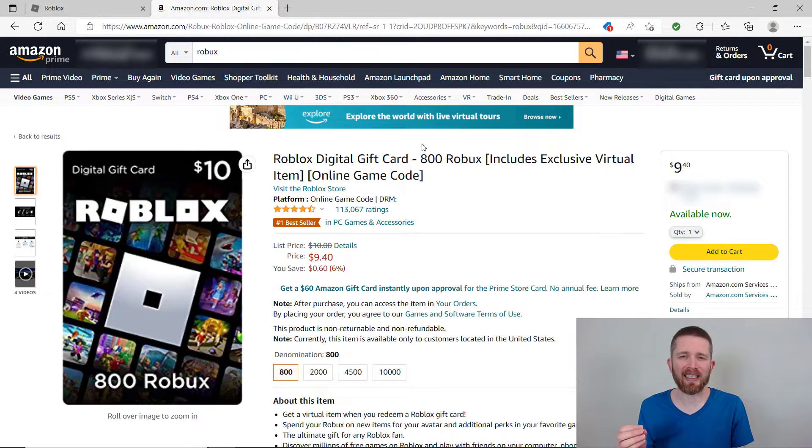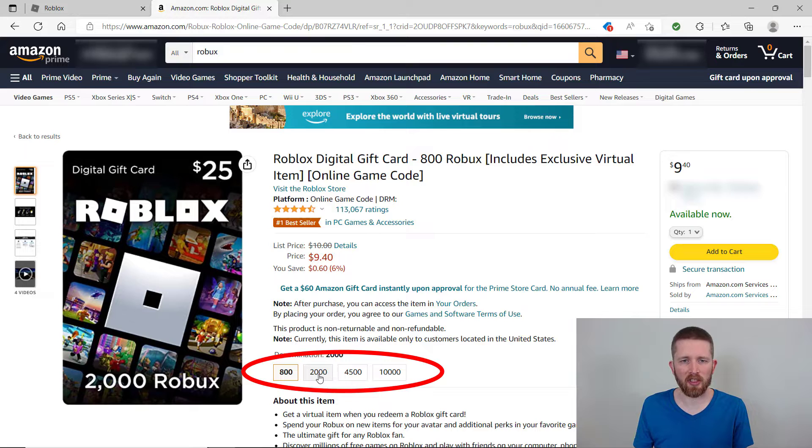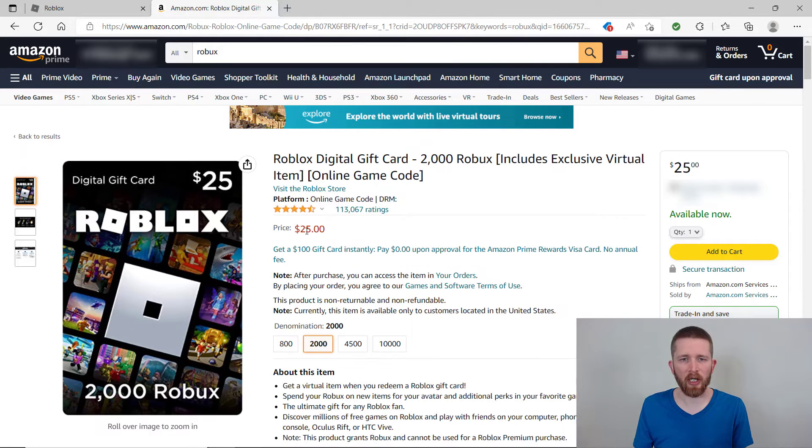This is a Roblox digital gift card, which you can purchase here on Amazon and then credit to your Roblox account. On this page, you can change the different denominations — 800 Robux, 2000, and more. If I change to 2000, the price changes to $25. You can purchase all the way up to 10,000 Robux here on Amazon.